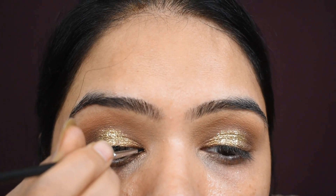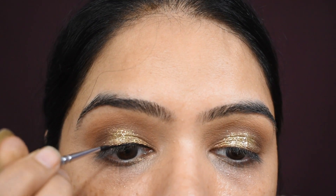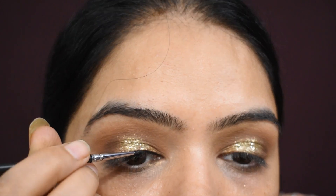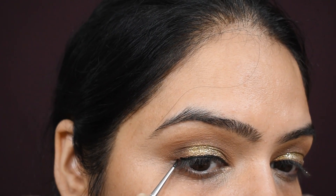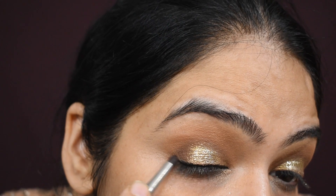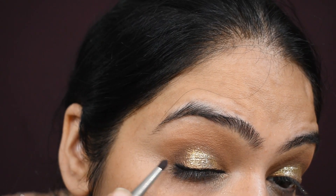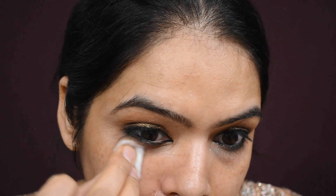I am using eyeliner and I will smudge it because we are going for a smokey look. I am doing very minimal makeup that looks good on brides. I have used all the brushes I showed in my previous videos — you will get the links in the description box and the i-button. Now I need to clean my face because there is a lot of fallout.